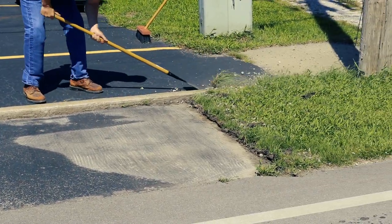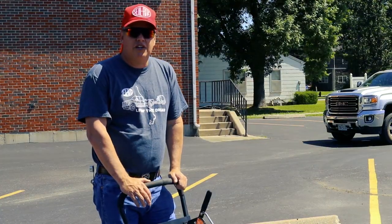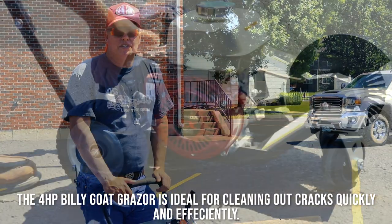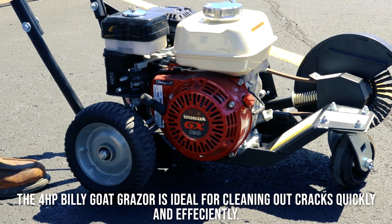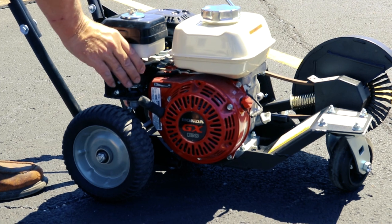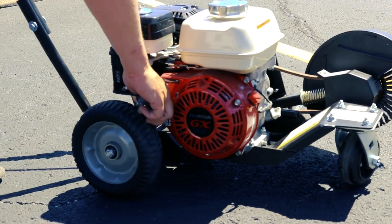The wire broom is a crack tool. What we're going to do today is use this Billy Goat Grazer to clean out a crack. So we're going to turn our choke on and turn our gas off. On these four-horse motors they do not have a low oil shut-off. So right now we're ready to start — we've got our throttle light open, we've got our on switch on, and we should be able to start.